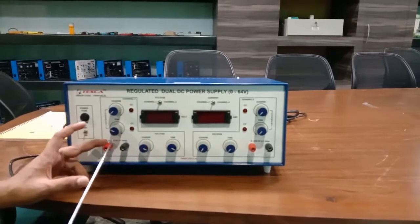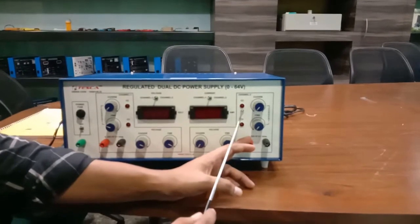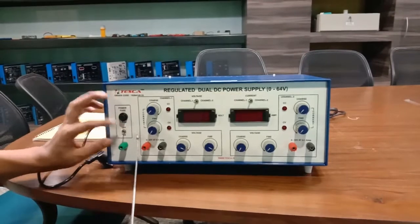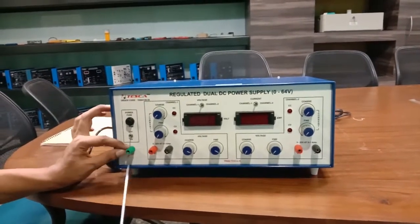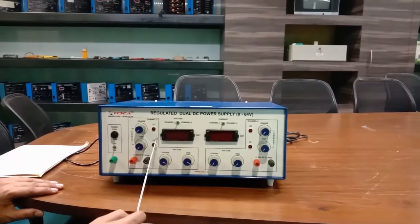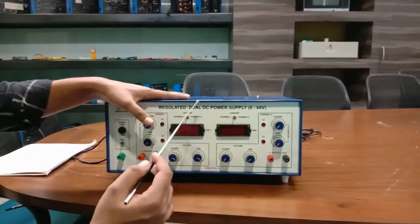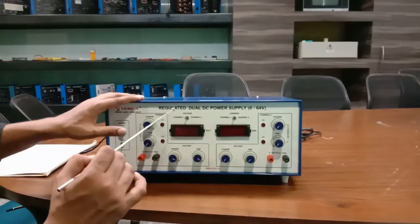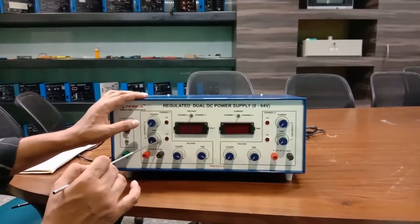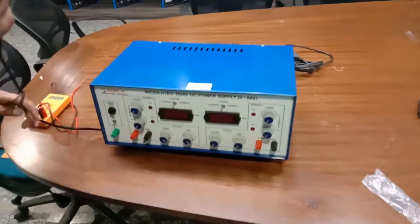This is the on/off manual switch. These are the terminals — this is the positive terminal and negative terminal of Channel One 32-volt supply, and this is the positive and negative terminal of Channel Two 32-volt supply. This is the manual on/off switch, this is the fuse holder, and this is the ground terminal. These are the indicators for constant current and constant voltage, so the dual DC power supply can provide a constant current supply and constant voltage supply to the load.